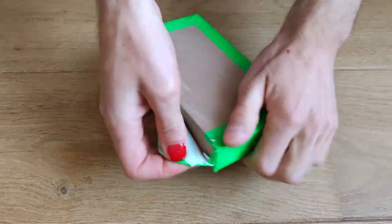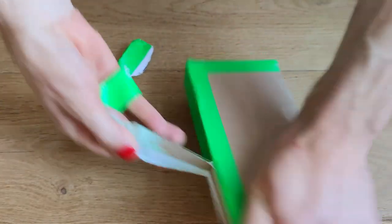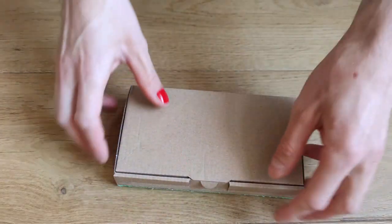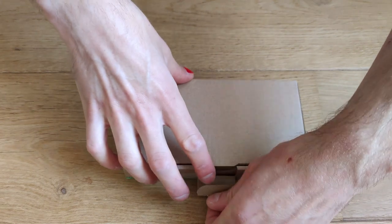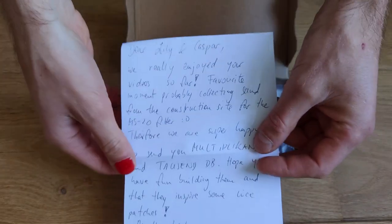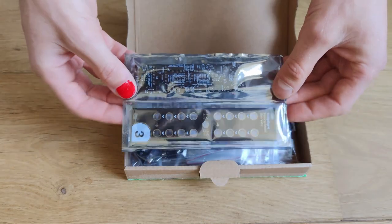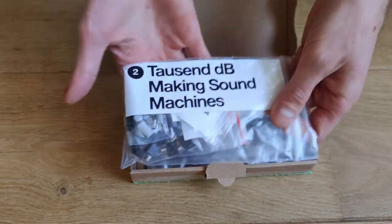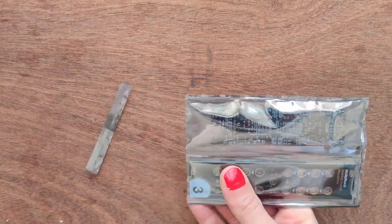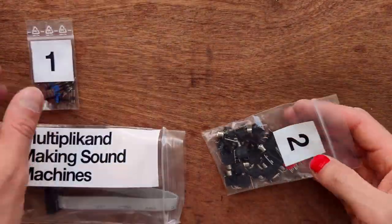This is what we received from Making Sound Machines. Here we have a sweet letter from them, as well as two stickers. There are the PCBs, the components, and another PCB and front panel.